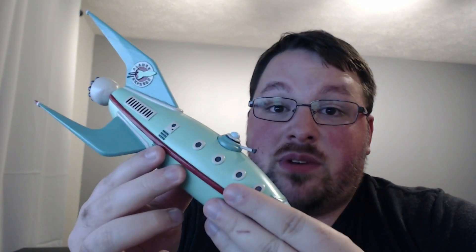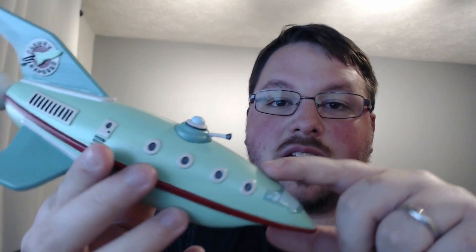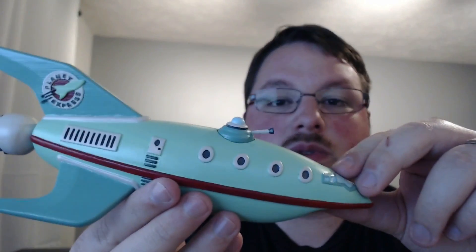I actually don't know many other Futurama fans, so we've got to stick together on this one, right? I will be sending this out to him right after I'm done filming this video. And that's actually why my wife took the time to do all the extra sanding to get this as smooth as possible.